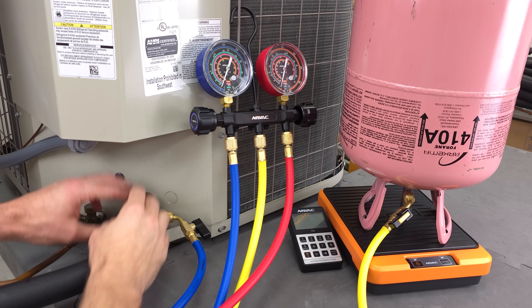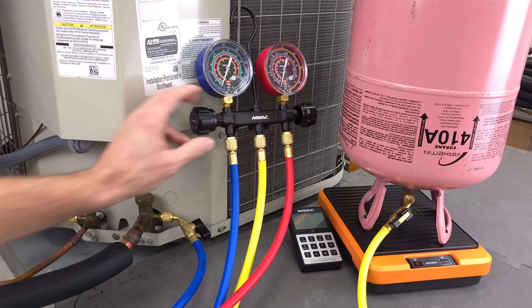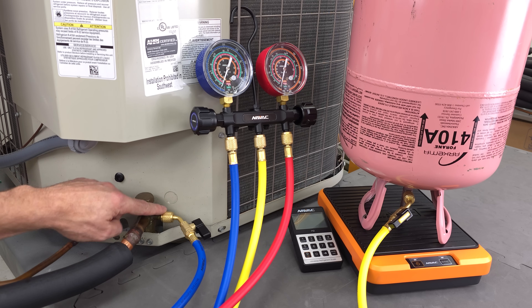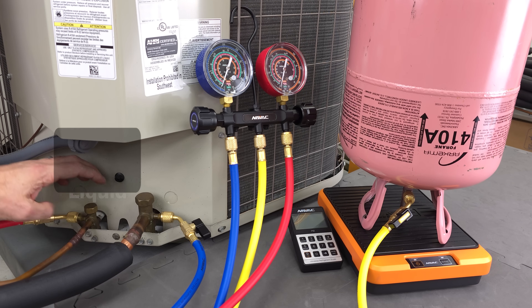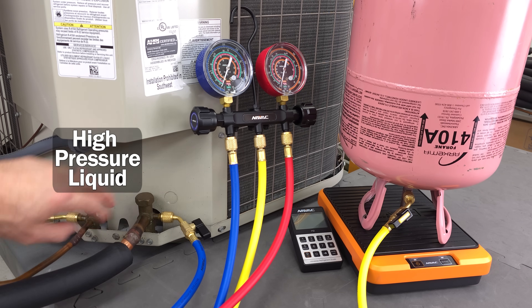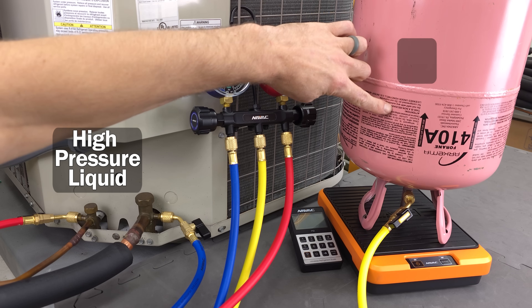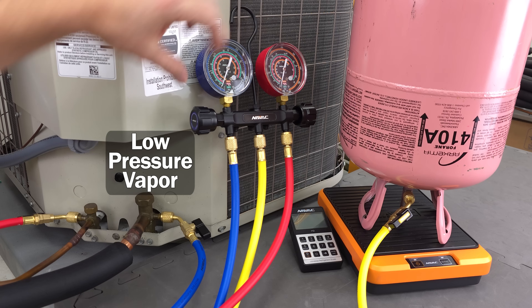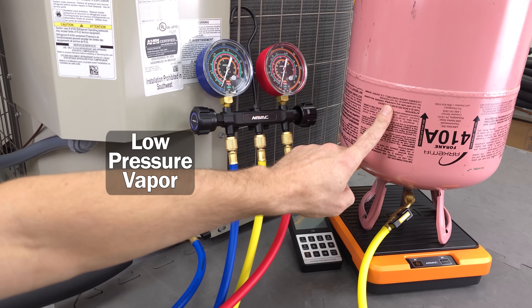Before we get into charging with T's and probes, I want to show you what the procedures look like when charging with a compound manifold gauge set. We only have these slightly connected onto the threads, that's why we're not reading any pressure here. But if the system were running, we would have our high pressure liquid over here displayed on our red gauge — that would be a higher pressure than the bottle pressure at ambient temperature. Over here will be your low pressure vapor, displayed on this blue gauge, and that's going to be lower in pressure than your bottle pressure.